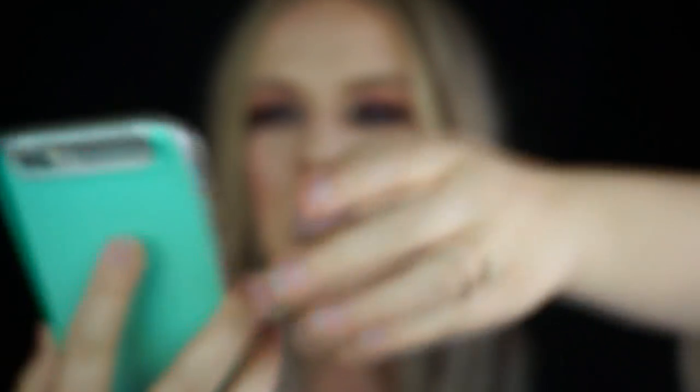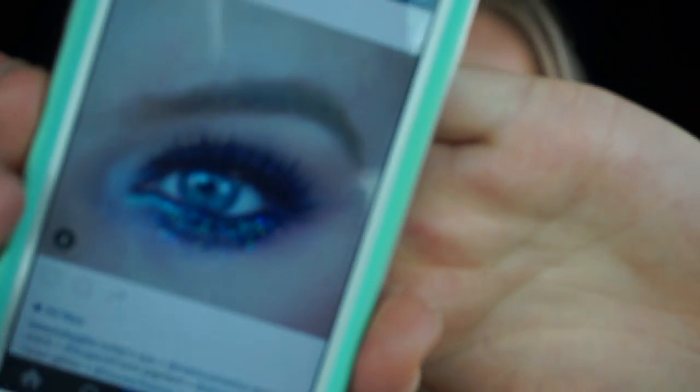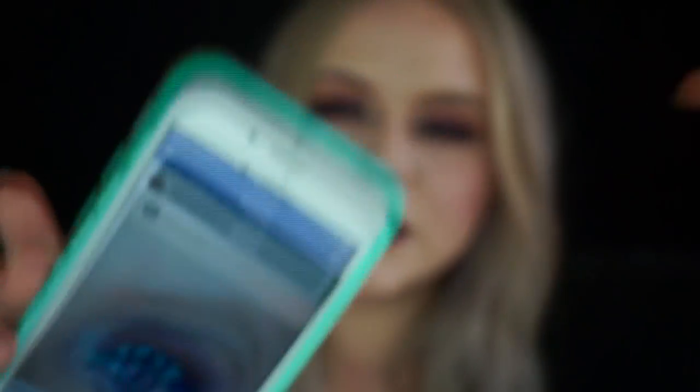The original look that I did, I did like glitter under the eye but I did like blue and purple — those were the colors that I used. I basically replicated the same technique and everything I did on that look. I just used different colors because I don't like to create the same look twice, it's boring for me.